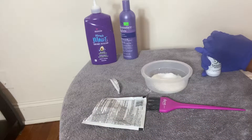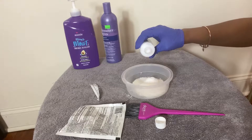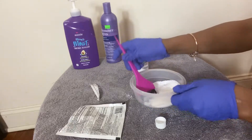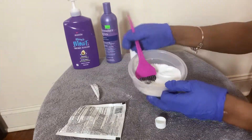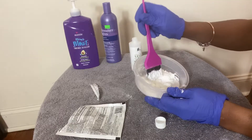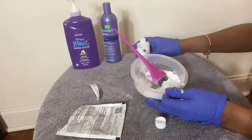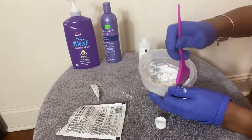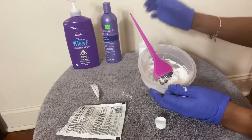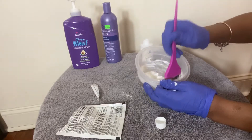Pour the BW2 powder into a bowl — any plastic bowl works, or you can buy one from the beauty supply store. Feed the cream developer into the powder. The key thing is consistency: you don't want the bleach too thin, because it will run onto the hair and bleach the roots; and you don't want it too thick, because it won't settle in and won't bleach the knots properly. I used volume 30 instead of volume 40 because it doesn't process as fast, which helps avoid over-bleaching — great for beginners.